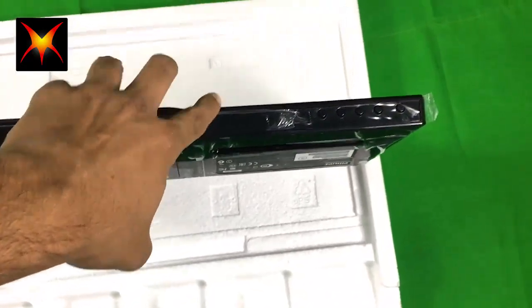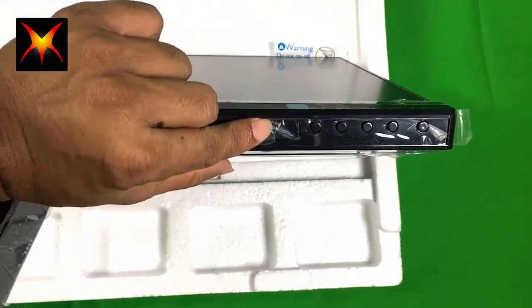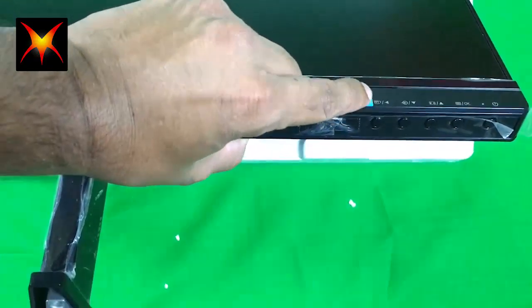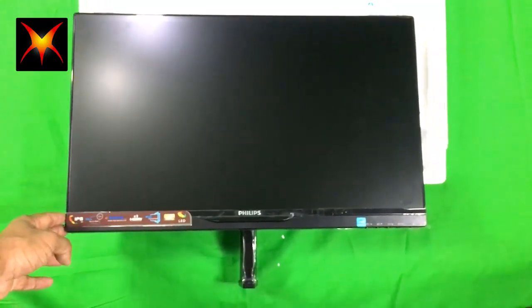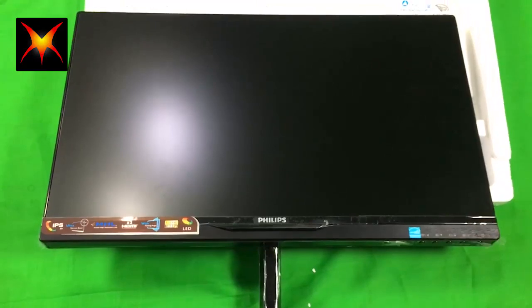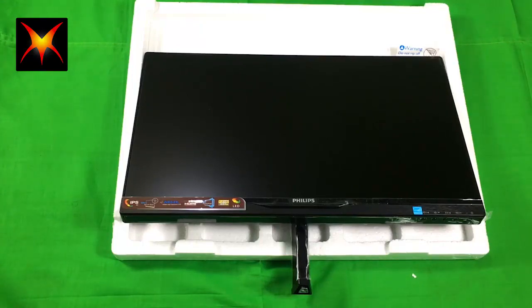It has buttons in the lower section of the monitor for auto-adjustment and adjusting colors, up and down. This is the power button. This monitor is really cool and I hope you like it for your design or gaming PC. I would recommend you buy this Philips.